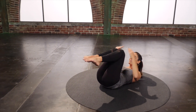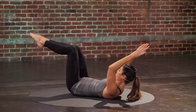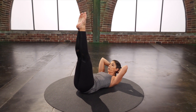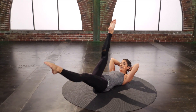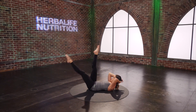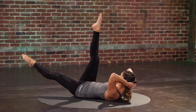Stay curled up the entire time. Two more. Last one. Scissors — hands are going to go behind the head. Curl it up and lengthen the legs up. Reach one leg towards you as the other leg lowers and do a little kick, kick, switch. Those abs have to hold on to that leg reaching long. One more set.